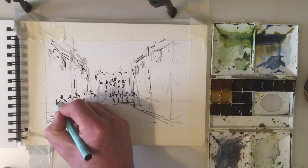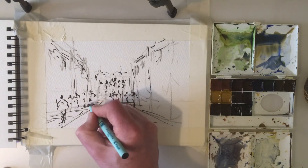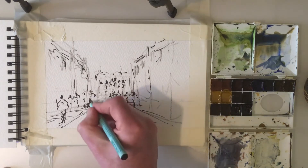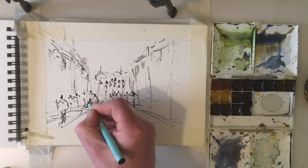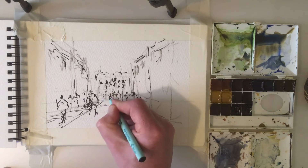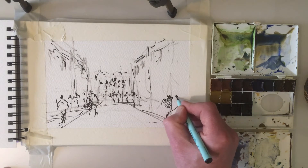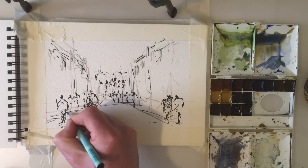Obviously the figures need to get bigger as they're coming in closer. We don't really want them all in a big long line. We need to think about focal point — where I want the eye to go, the lightest light and the darkest dark, normally in this zone. We'll pop in a kind of bigger figure against the light there. Just the suggestion of some figures way back, just someone walking there next to someone else, slightly lean their head in. This character here, we'll give them a bag.